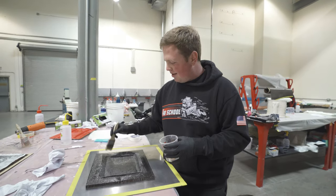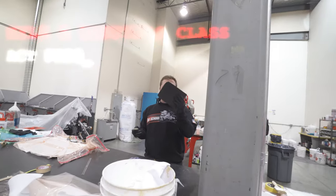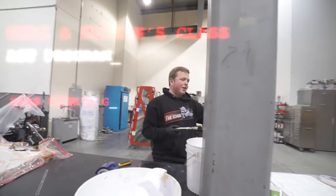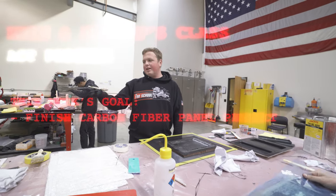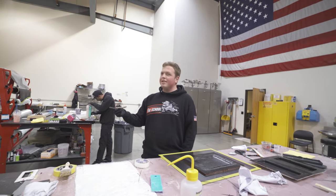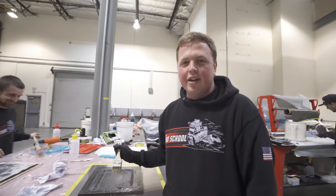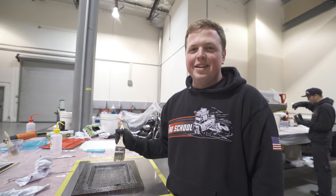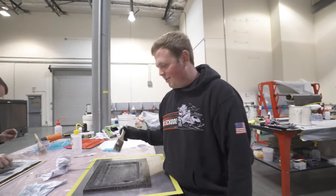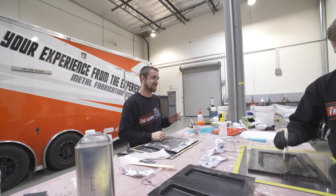We're probably going to run out of resin here. We did our sandwich panel already, so then we cut it, and now we're preparing it — then we're going to break that one again. This message is for Troy: can you please get a heater in here? It's 48 degrees in here at 2 in the afternoon.